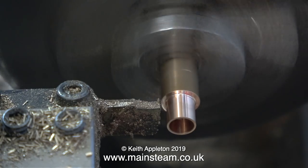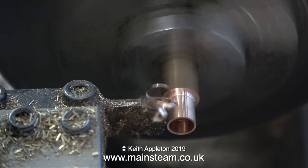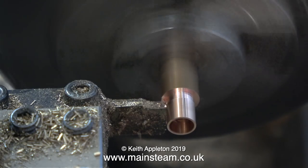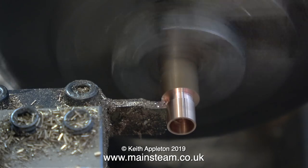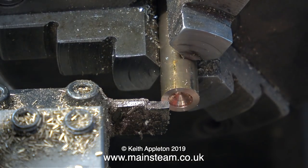The parting tool is sharp and makes short work of the bush, which drops into the chip tray — and please note I'm only letting it fall into the chip tray because I cleaned it out a while back. The chip tray on the larger of my two lathes is really full, and if a bush this size fell in there it would never be seen again.